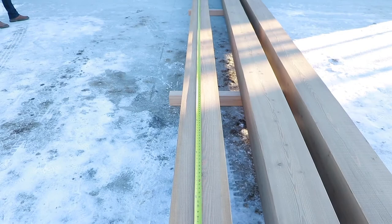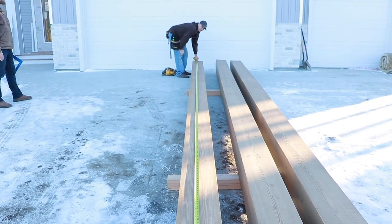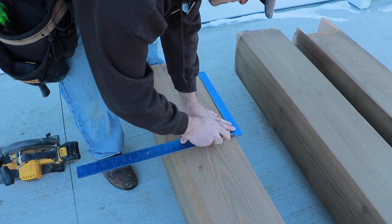Step 3: Re-cut the end of the beam if necessary for the correct angle, ensuring to cut off the minimum required. Pre-score the wood with a sharp knife prior to cutting.